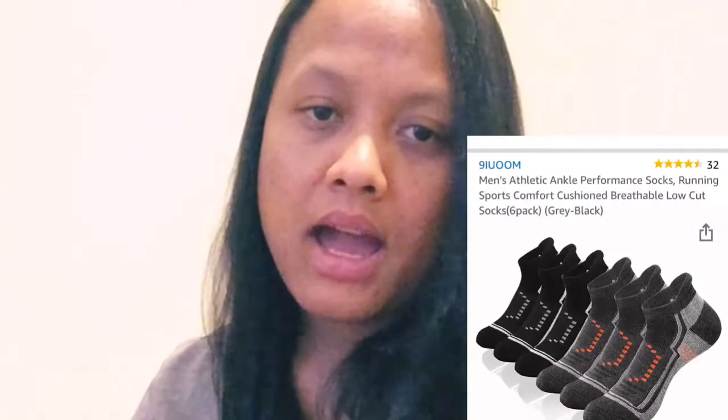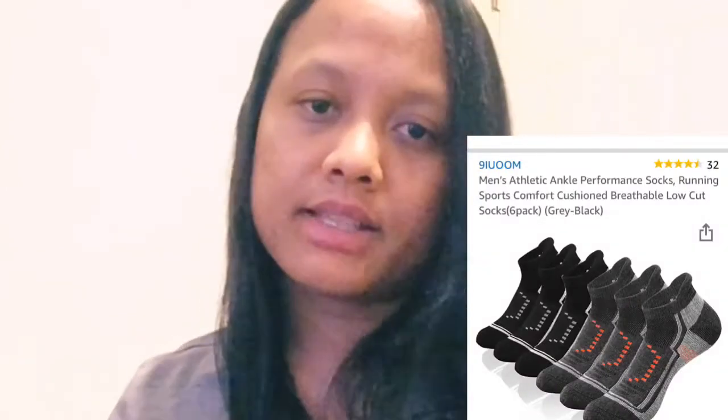Hi guys, in this video I'm going to give you a little product review of this package that I received a few days ago. You can find them on Amazon using the code you see on screen right now: 9IU00N. Check them out, there are a lot of choices. So here it is with the packaging — I like the way they pack this, it looks safe for the product.